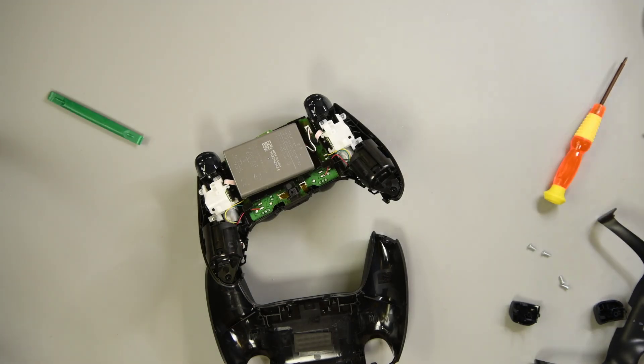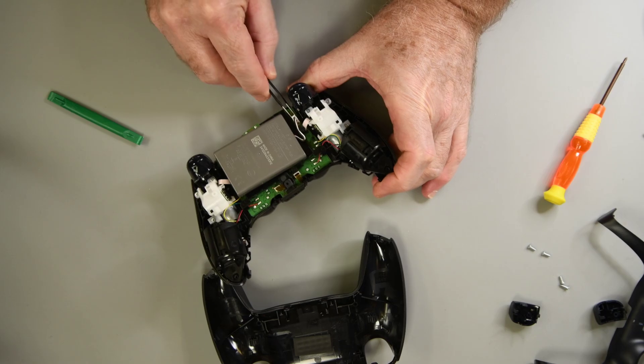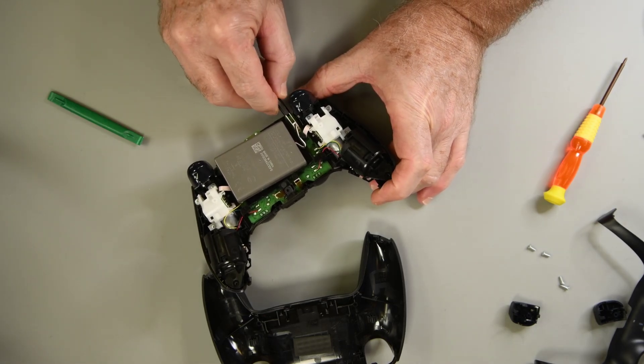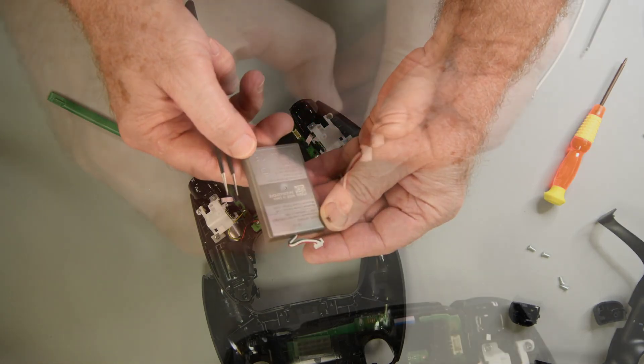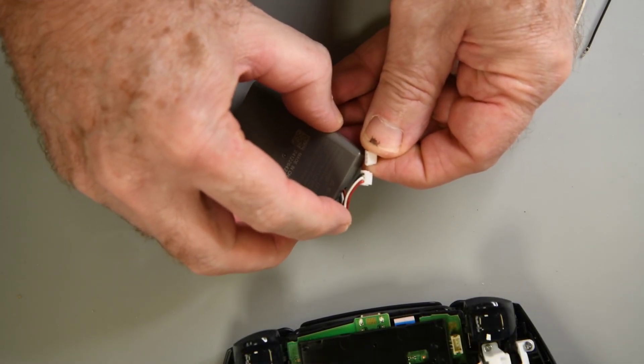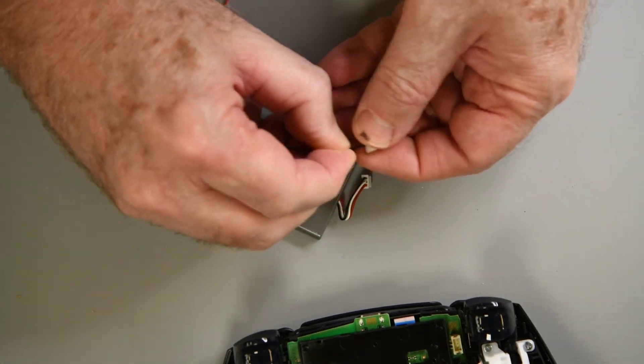But I needed a reference battery, and it appears Sony doesn't sell the DualSense battery. That kind of surprised me. But then again, they don't expect — and likely don't want — anyone to take the controller apart. So that left me with the only option I saw to get a brand new Sony battery: buy a new controller. So that is what I did.